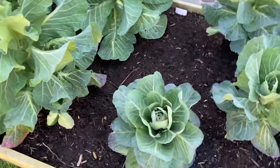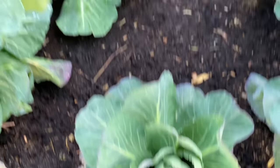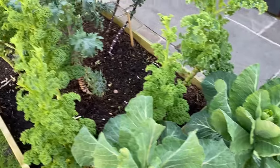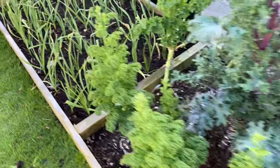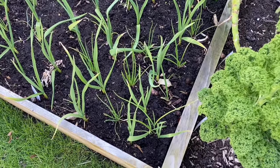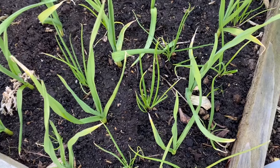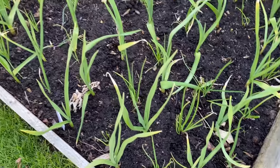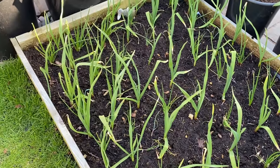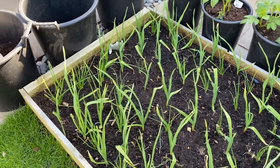We've got loads more cabbages — quite a lot of these again are going to seed. We don't care about that; we love them when they go to seed. We use all the leaves and the seed heads — they're just great. Then more kales. Here we've got garlic interplanted with spring onions. These spring onions have been outside without any protection and they're miles behind the ones on the allotment, but that doesn't matter — it just means we get a nice succession.